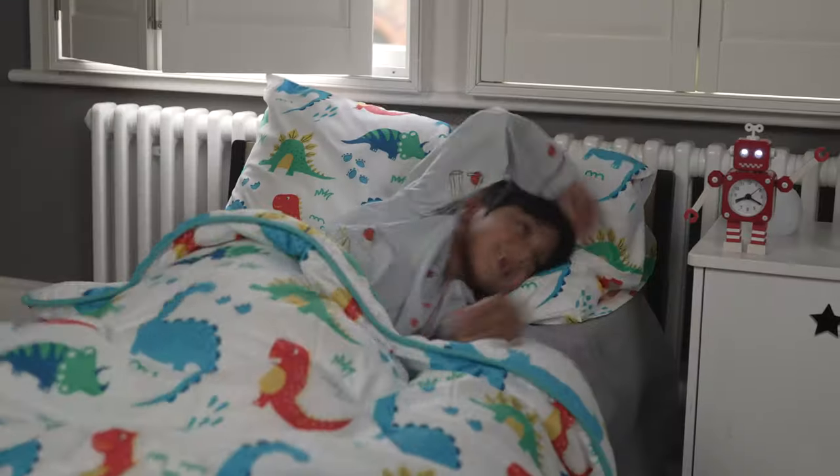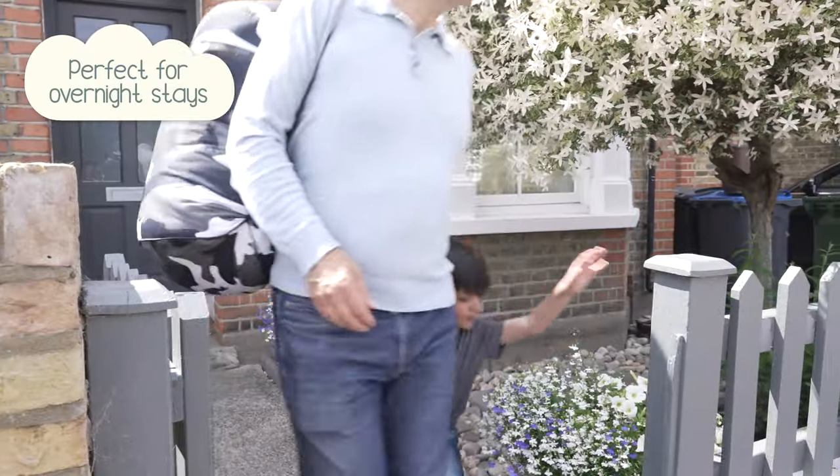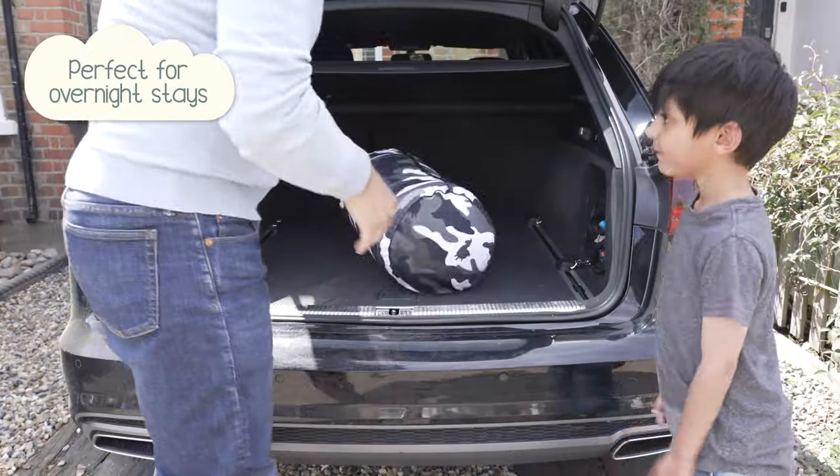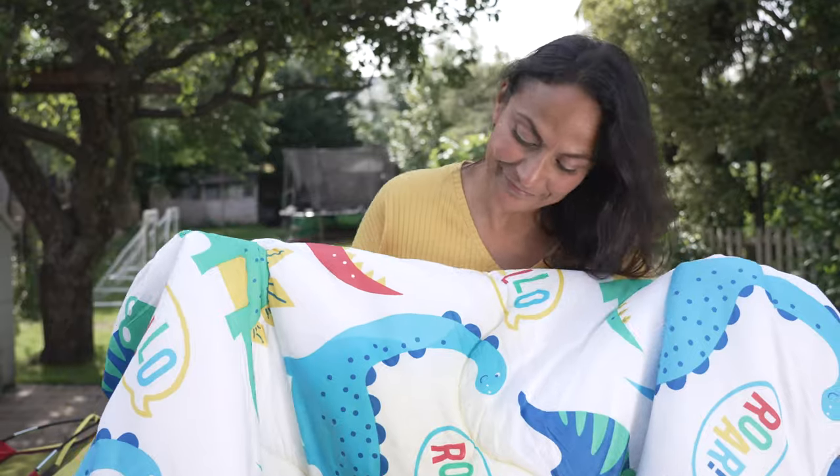Coverless, the carefree bedding, makes life easier with this no-cover-needed washable quilt. And it's never been easier to wash and dry your bedding — simply pop the whole thing in the wash, then